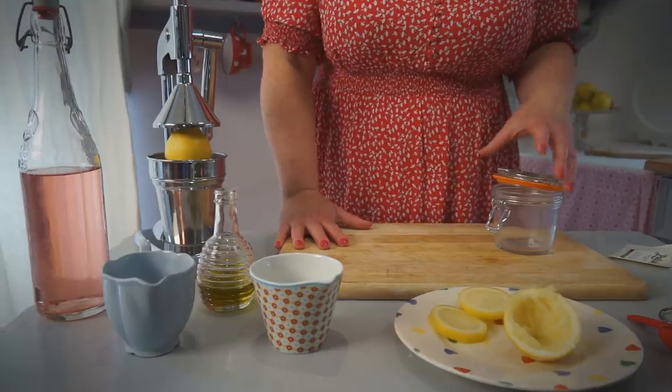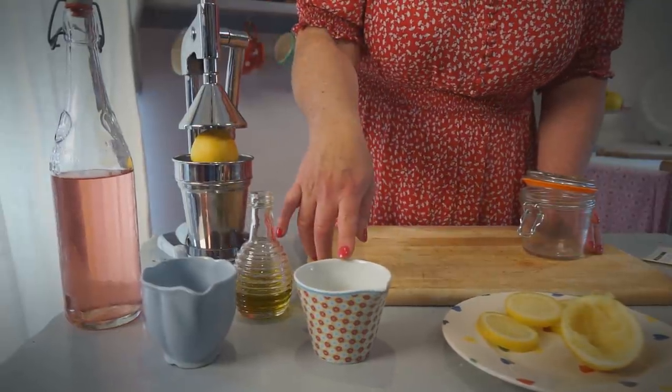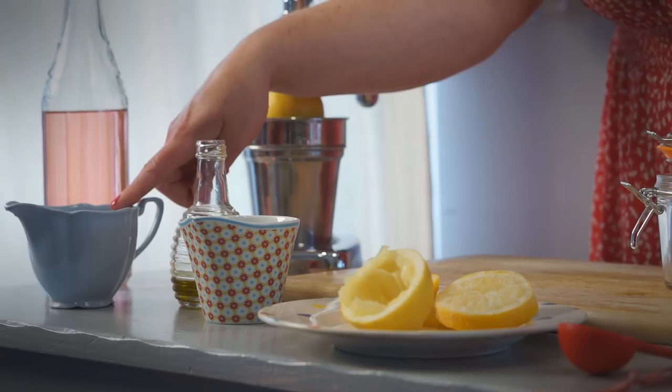This recipe is great — it's for an all-in-one polish, and all you need is freshly squeezed lemon juice, olive oil (extra virgin is optional), and some water.